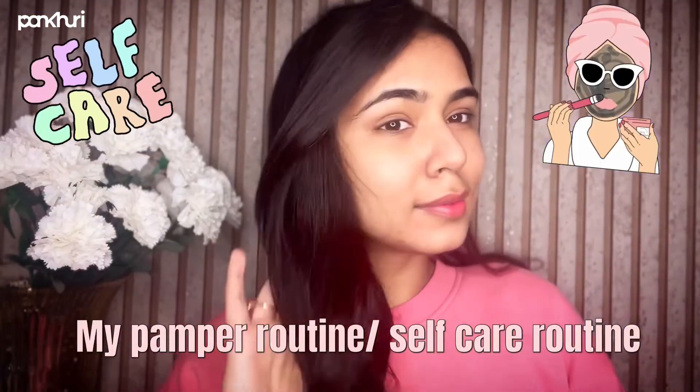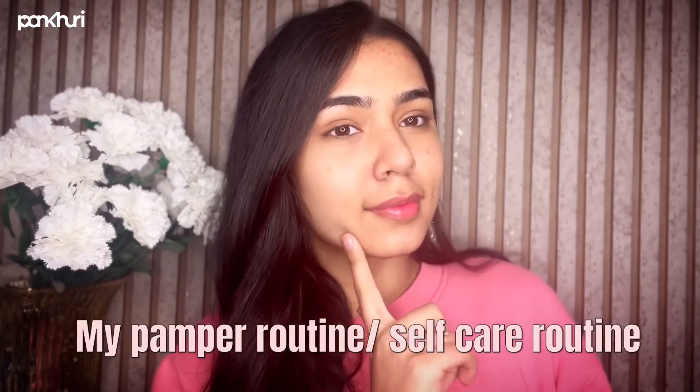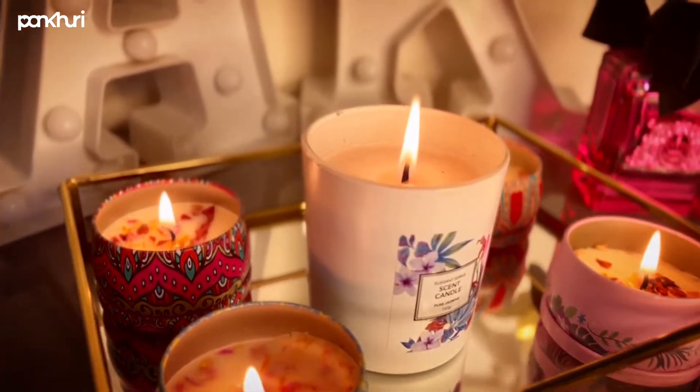Hello everyone, hope you all are doing well. I am Khushi from Pankhuri and today I'm going to show you my self-care routine and how I like to pamper myself at least once a week. I'm going to begin by lighting some scented candles.